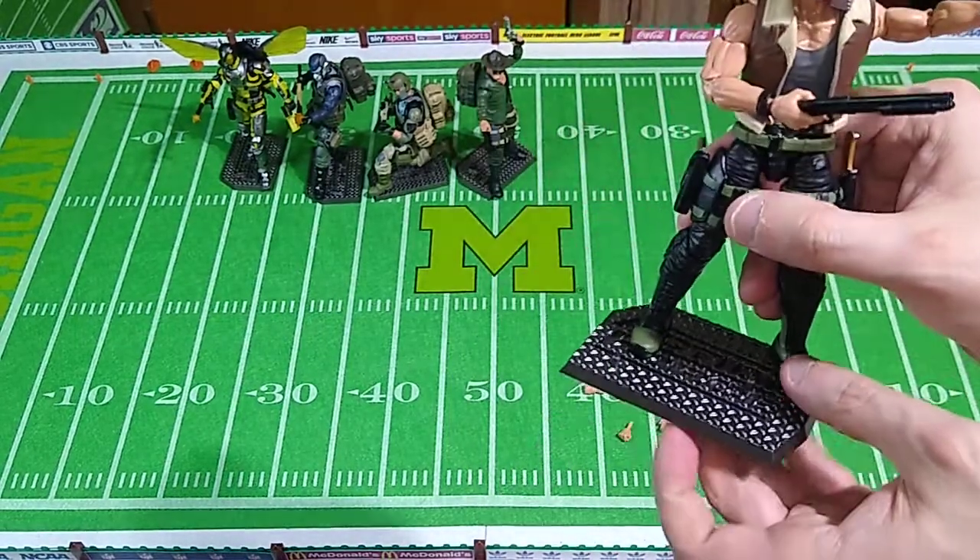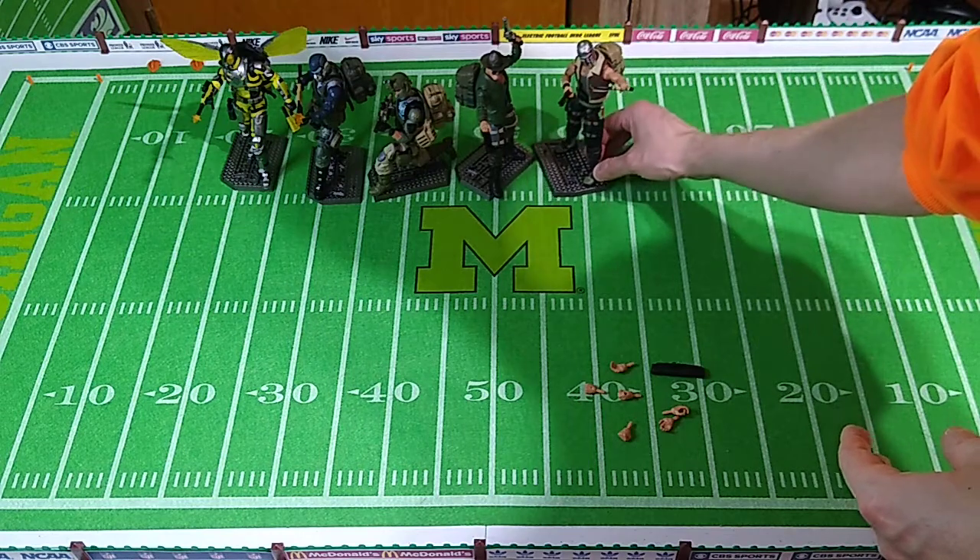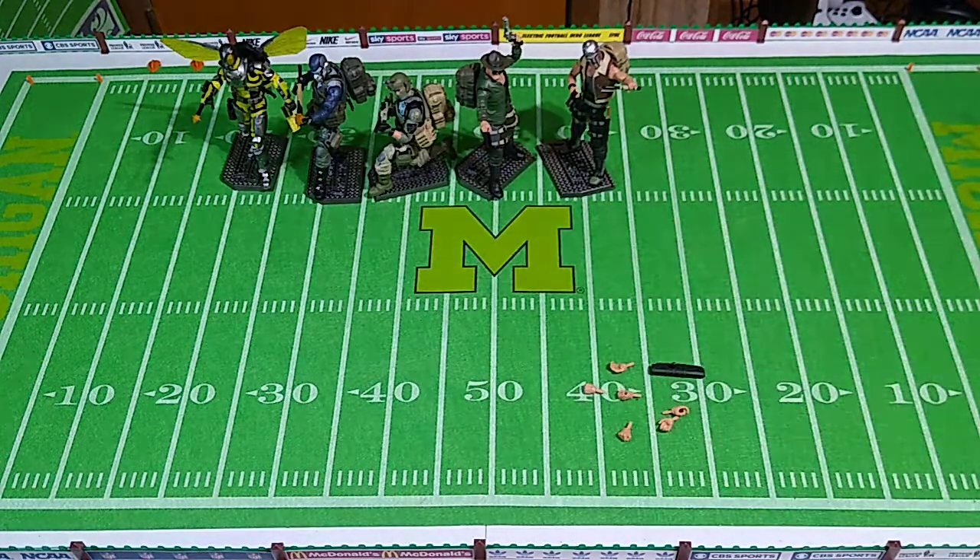At this point I have all but two of the backpacks from the backpack gear set employed on these figures. One of those will go on the Bone Collector and the other will go on the Spec Ops Trooper. So that set will all be put to use.